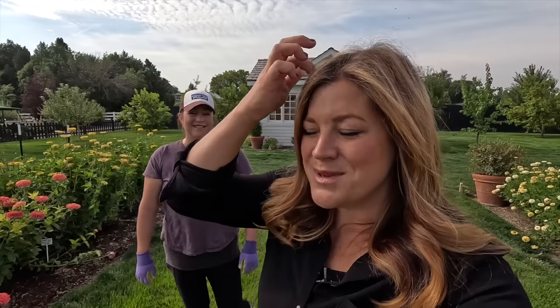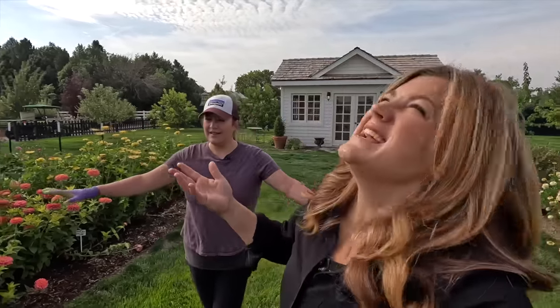She texted me last week and said, hey, do you want to come over on Monday? We can do a work day. I was like, yes, why don't you come on over? We can do something really fun. So it's only supposed to be 84 degrees today and awesome overcast for most of the day.